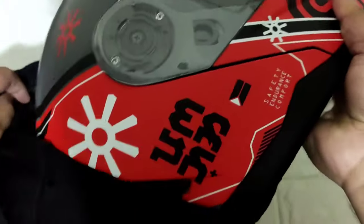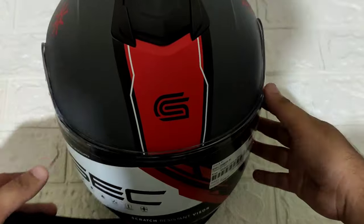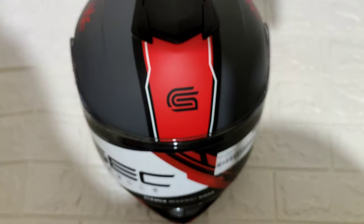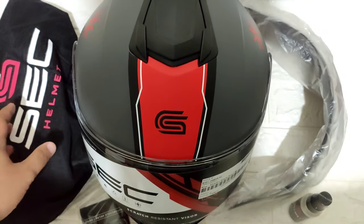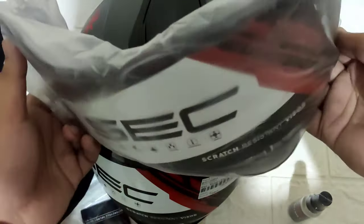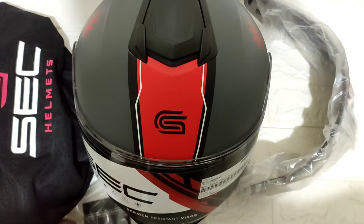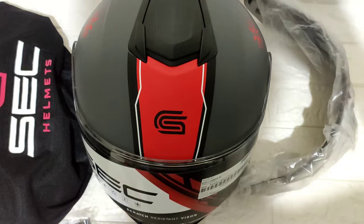Ang kulay na nabili ko guys ay Black Red. Meron din pala syang important document o yung kanyang helmet guide sa loob ng box. So isa-isain lang ulit natin yung laman ng box: yung helmet natin, yung helmet bag, libre yung smoke lens, helmet spray at disinfect, at saka syempre yung helmet guide.